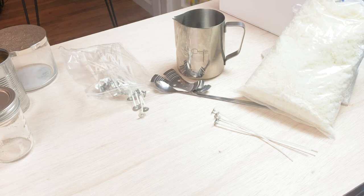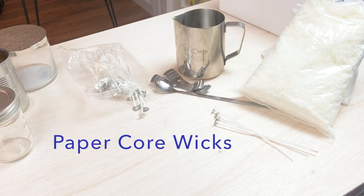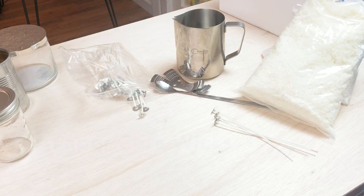Paper wicks are popular for votives, pillars, or large containers. They're more rigid than cotton cores but less rigid than zinc. They burn hotter than zinc, so the melting pool in the candle is going to be bigger. The wax recommendation is paraffin, soy, and beeswax. You want to avoid gel waxes with paper wicks.